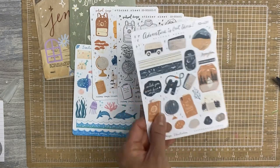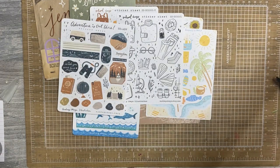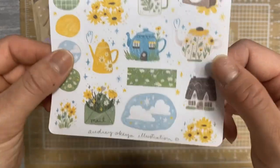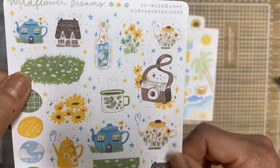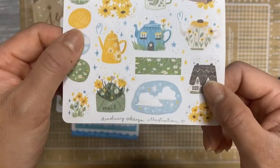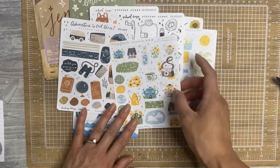And then I have Wildflower Dreams. So cute, with a little cottage and all the fun little daisies. It's adorable. Little tea kettles that look like houses. Love it.